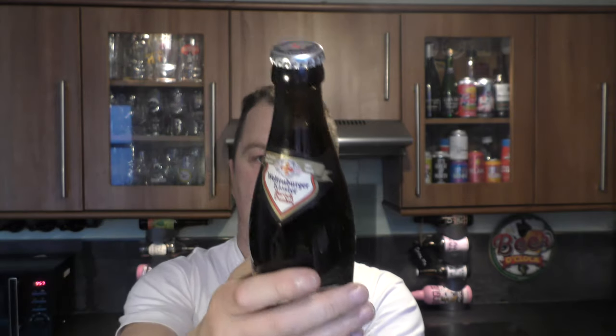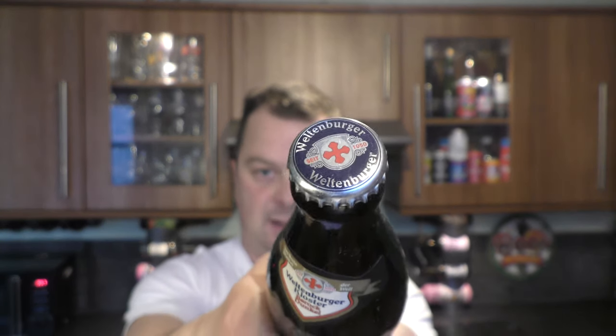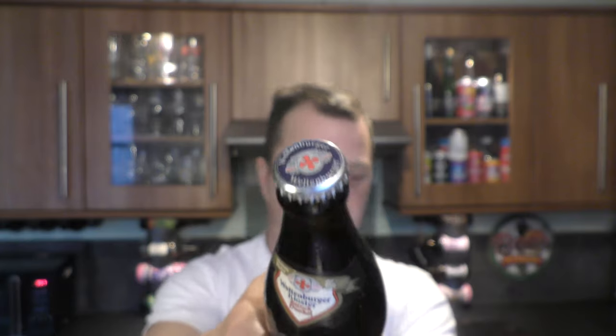There's the label, there's the bottle cap. Without further ado, let's get the beer out into a glass and see what we get. Nice bit of smoke on the bottle opening.